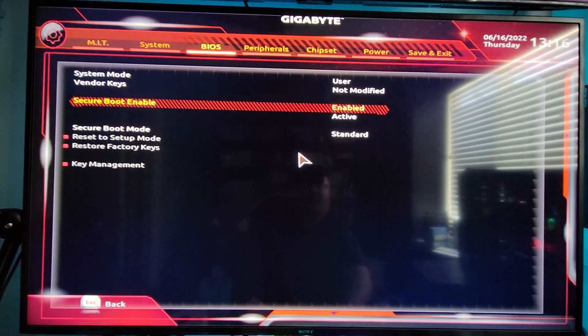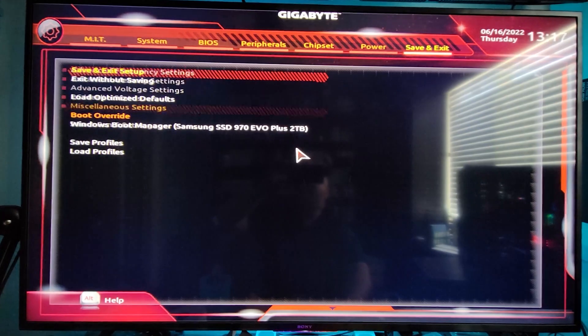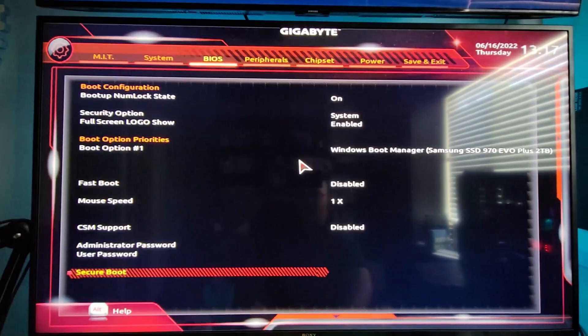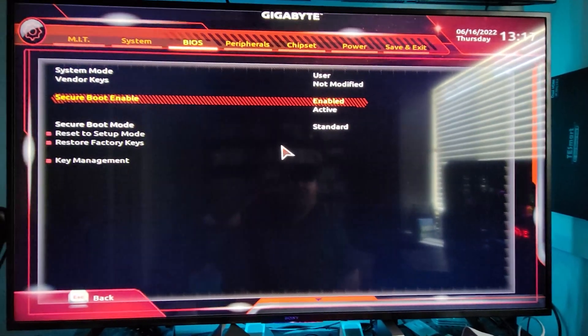After you do that, if you try to turn Secure Boot on immediately it's going to give you a fault. So go to Save and Exit, restart, go back into the BIOS, go back down to Secure Boot, and then turn that on. After that's on, you should be able to install Windows 11.